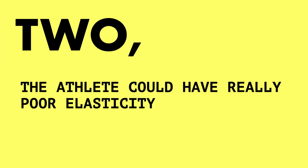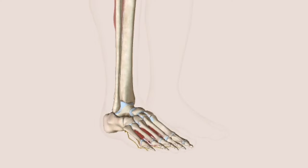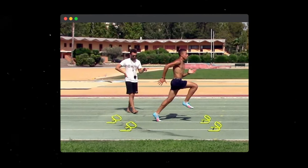Two, the athlete could have really poor elasticity because they haven't trained their tendons. When trained properly, your tendons are like powerful springs — they store and release lots of energy. If this is underdeveloped, then you'll have longer ground contact times. One way to fix this mistake is through wicked drills.